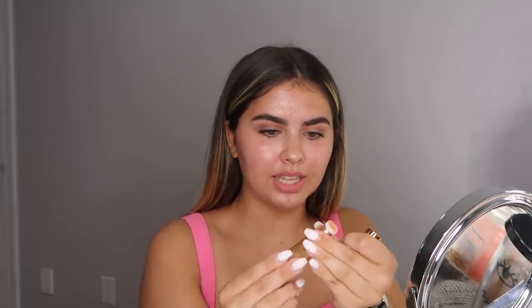To amplify the glow a little more, I'm going to take the Hood of Beauty Goldgasm Highlighter. I'll squeeze a little out of the tube, pack it right on top, and blend it out. Actually I'm going to use my finger for this step so I can get a more intense glow.